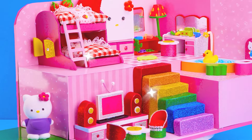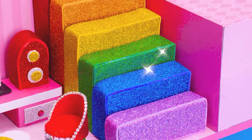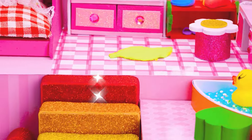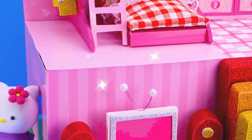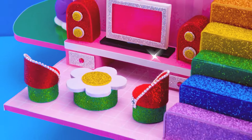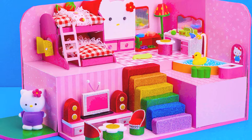A beautiful and comfortable pink chair. The kitty house is completed! I really like this — it's so adorable, right? Thank you for watching my video. If you have any ideas for the next house, let me know in the comment — DA House. Don't forget to share and subscribe. Goodbye!